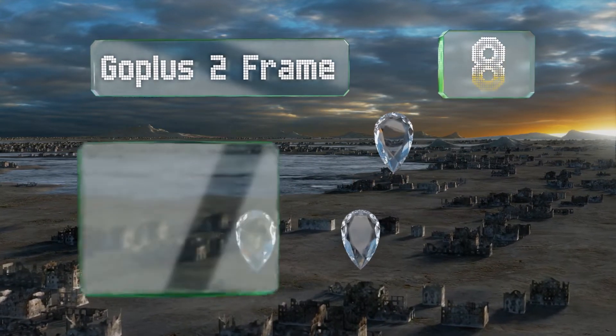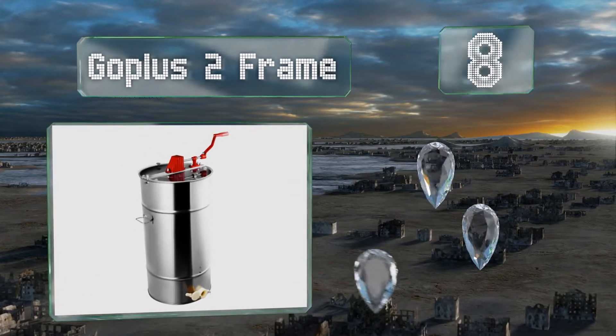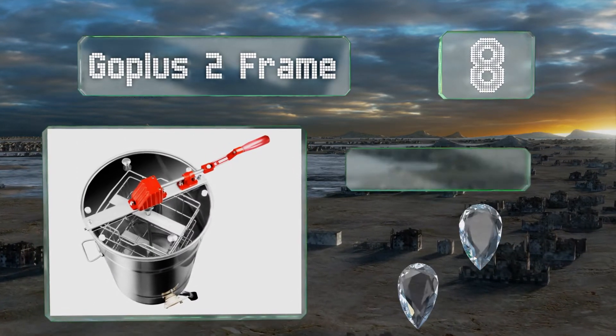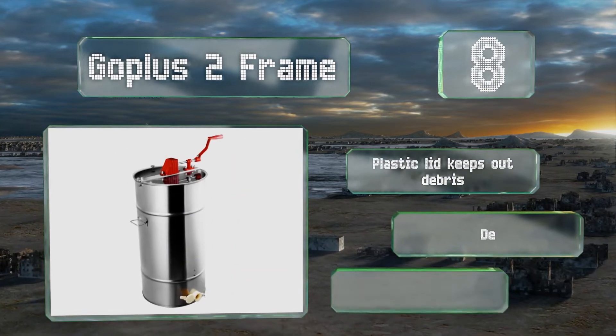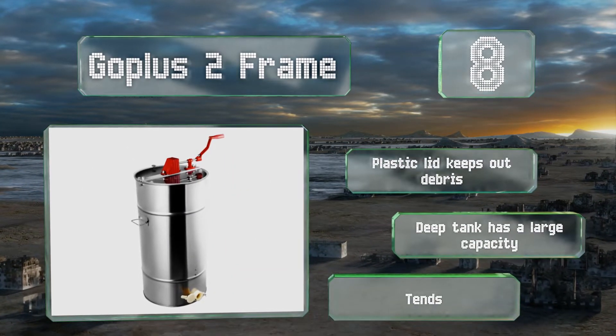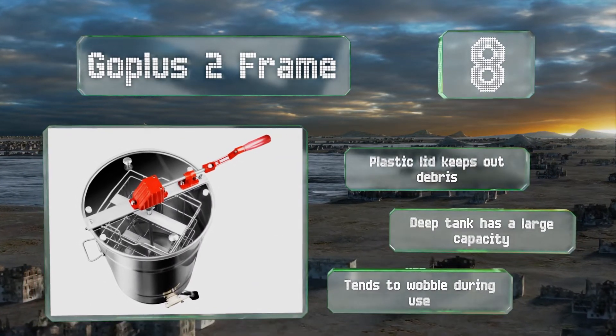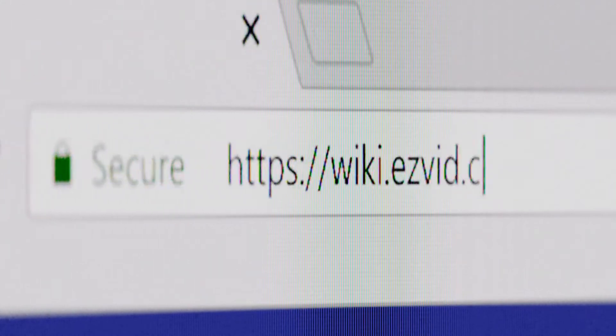Coming in at number eight on our list, the Go Plus two-frame is a good choice for the home beekeeper with just one or two hives. It's reasonably priced for hobbyists yet durable enough to last for years of regular use. The hand crank turns smoothly with little effort, the plastic lid keeps out debris, and the deep tank has a large capacity. However, it tends to wobble during use.